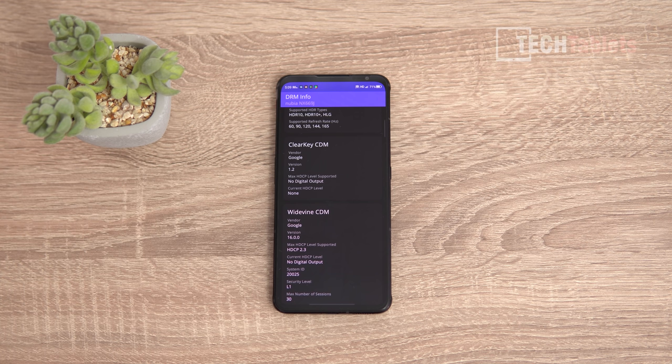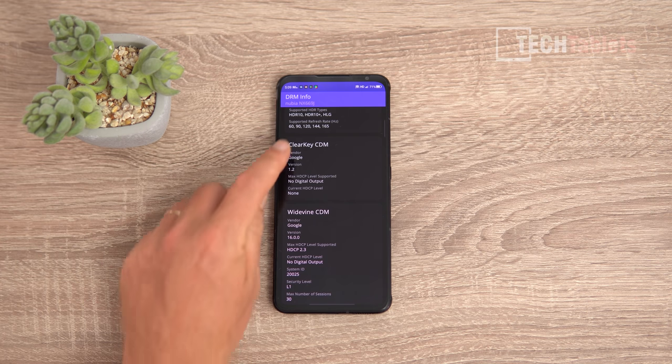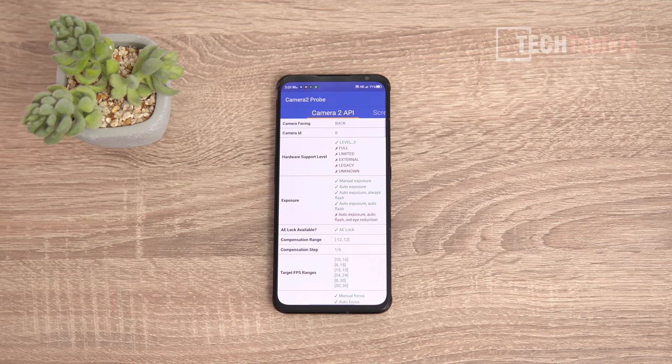Netflix runs in Full HD, which is good. However, Amazon Prime Video is only in standard definition because Amazon has not yet whitelisted this device ID. The phone does support HDR10 and HDR10+.